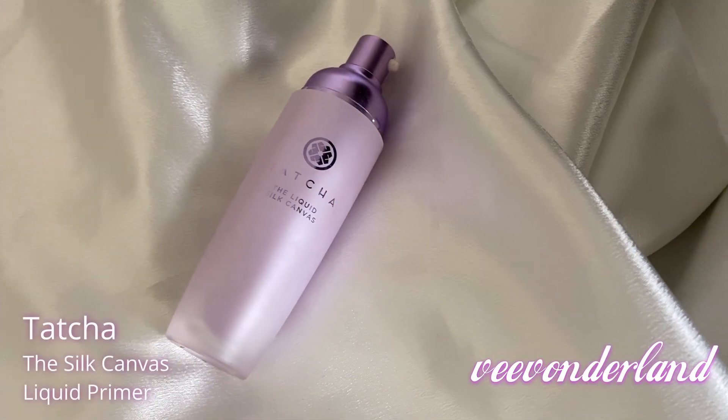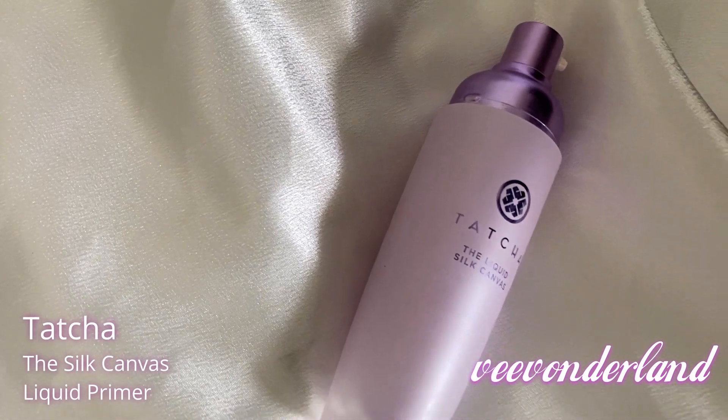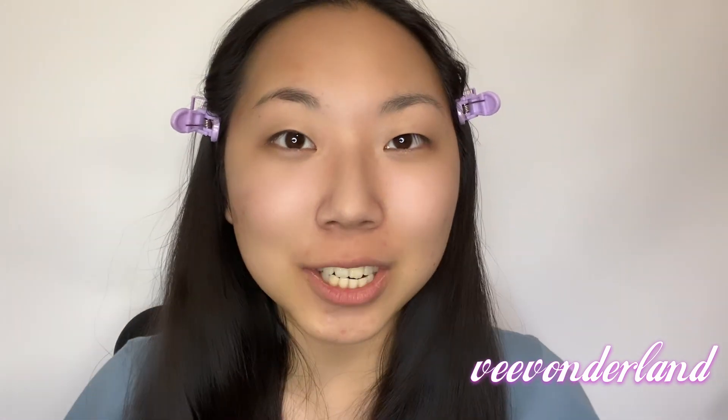I just took off foundation number one and went ahead and used the Tatcha Silk Canvas primer — it's a liquid primer that's really good for your skin. I'm so sorry Tatcha, I did y'all dirty earlier, but from now on for all the other foundations I'll be using that as the primer.